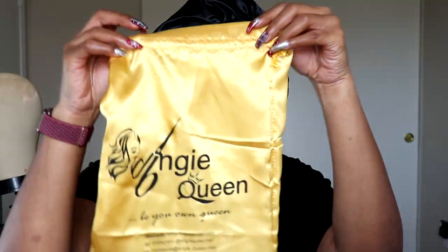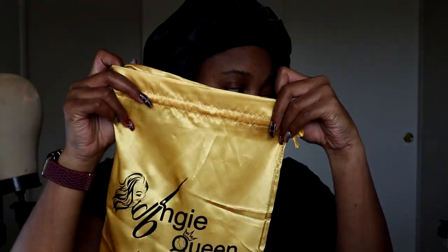Hey you guys, this is Carole and I'd like to do another video for you guys. So the wig I have for you guys next is from Angie Queen Hair. She came in this cute yellow satin bag that says 'Be Your Own Queen,' and of course it has the website, Instagram, and Facebook for your contact information.